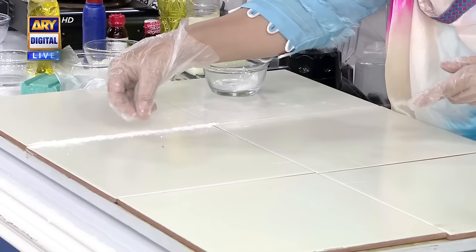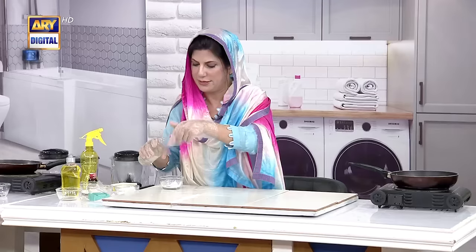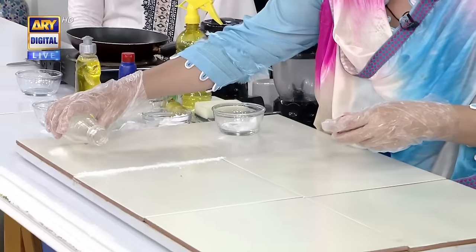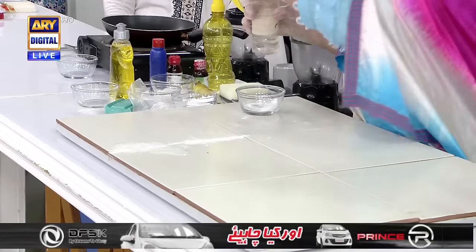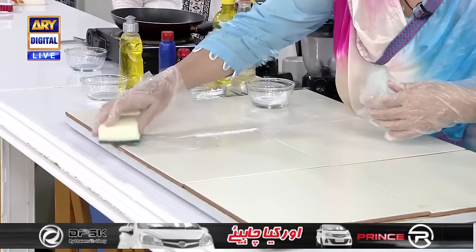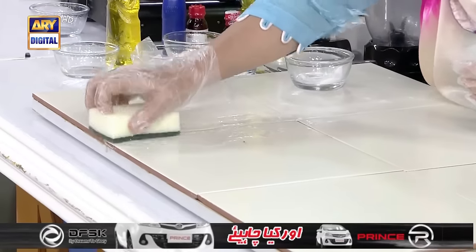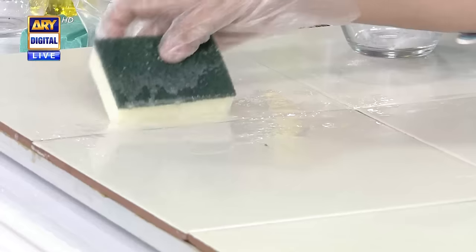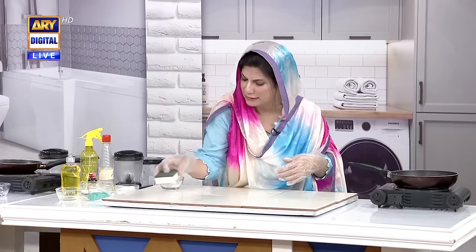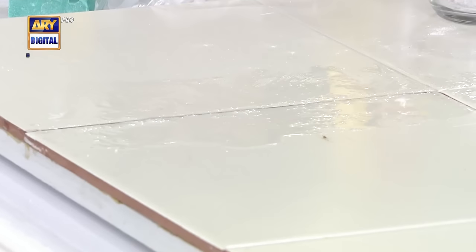Now, let's show this one line. I will put it on the sponge and I will put it in a spray bottle. You should put it on the sponge. Let's leave it on the sponge for a while.